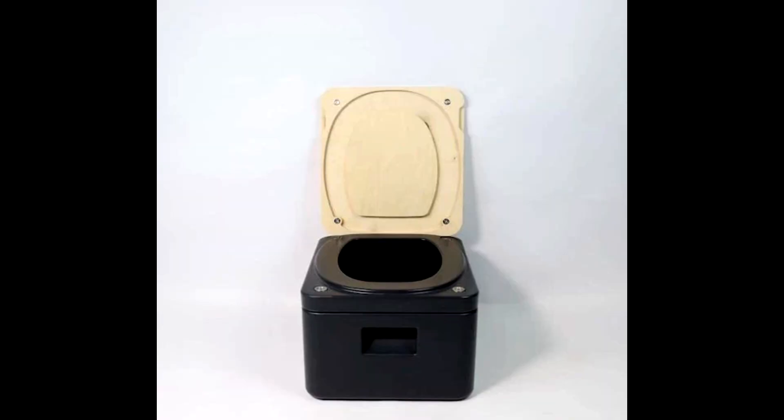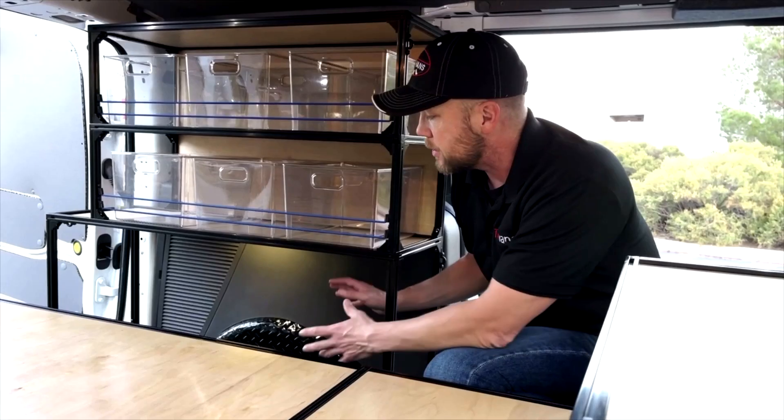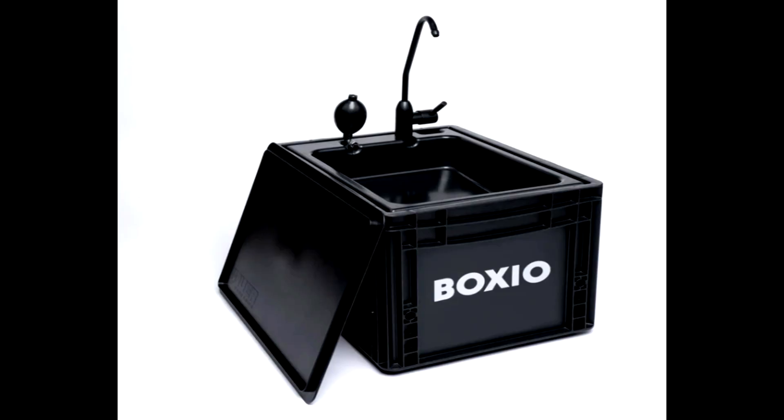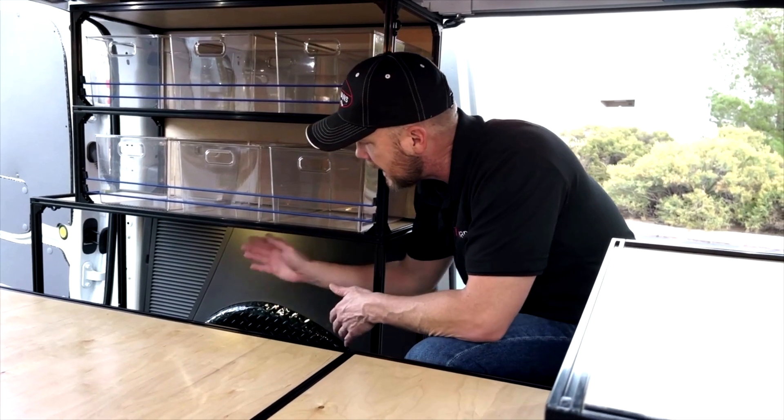This space is big enough to put your Trelino toilet or a bucket with wag bags, so your toilet system can go here. I recommend using the Boxeo sink system — it fits perfectly right in here, so you can have your toilet and sink right here.